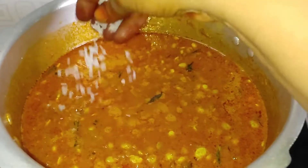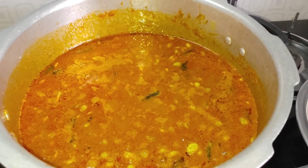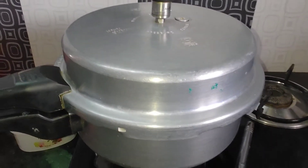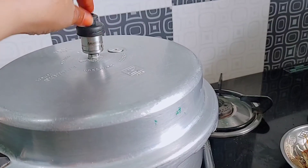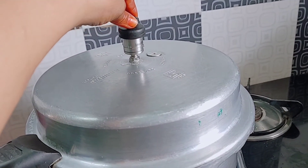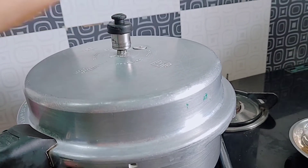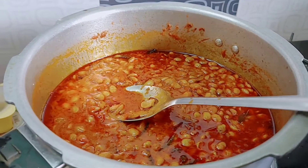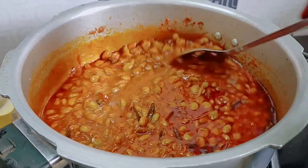Now we can put the egg in the pan. Now we can cook the egg as soon as we can. We will cook the egg slowly. Now we have to open the pan. It is a good pan.